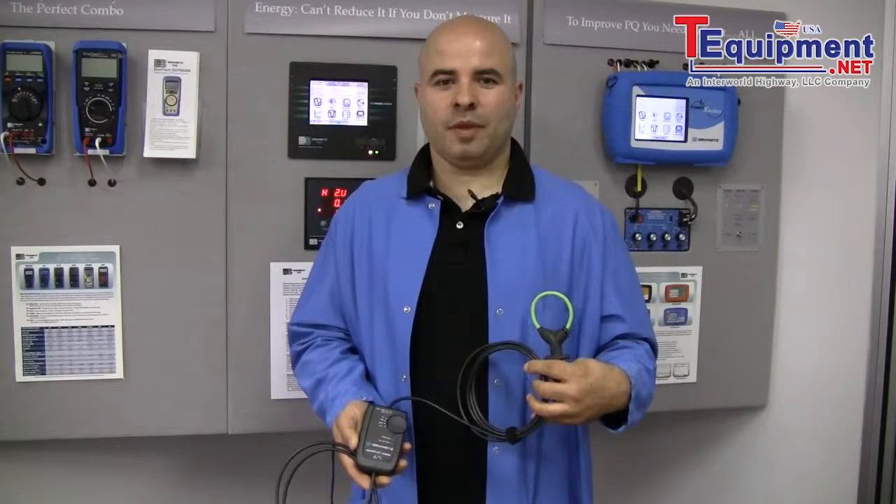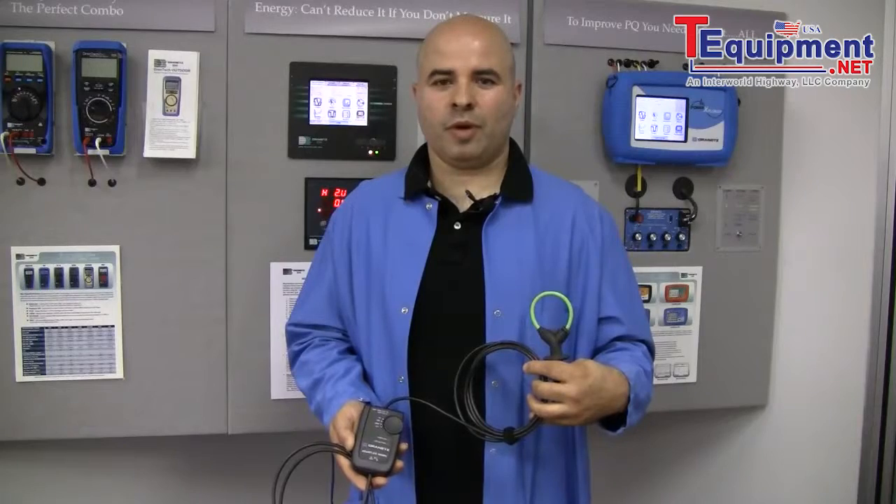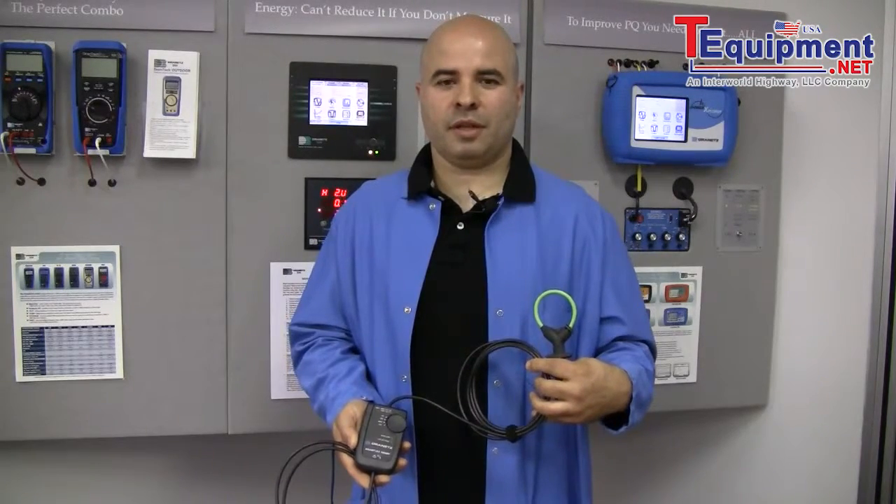For more information contact Drenitz and stay tuned to our Drenitz Tech YouTube channel for more product and accessory videos. Thanks for watching.